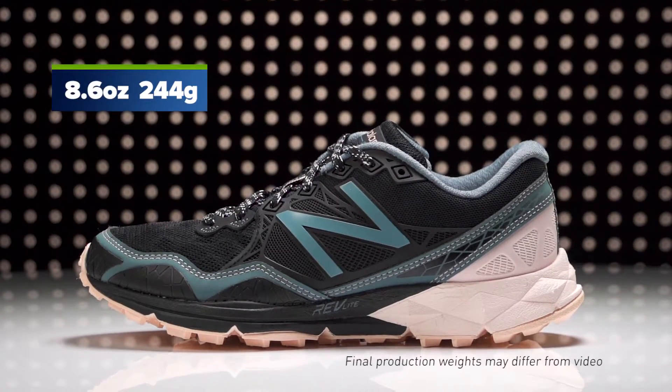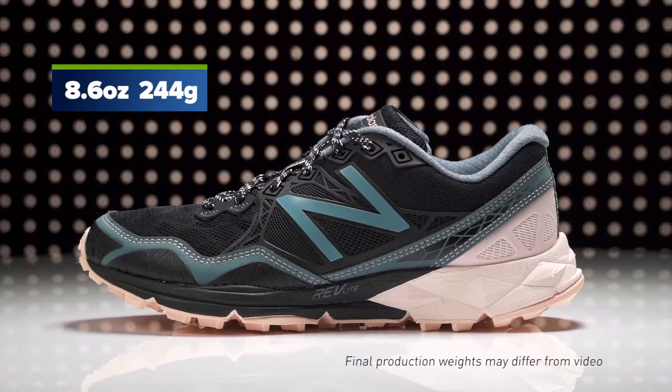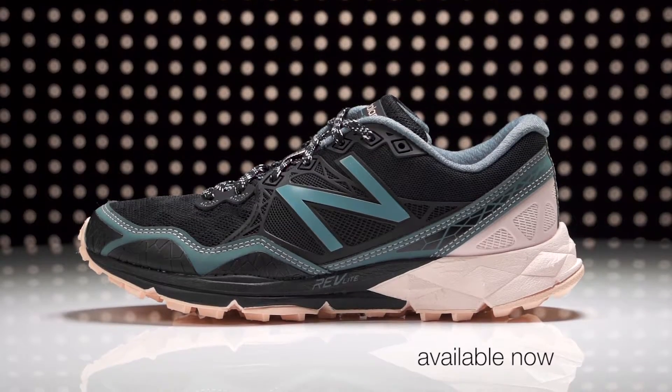Weighing in at 8.6 ounces for women, the New Balance 910 V3 is available now at Running Warehouse.